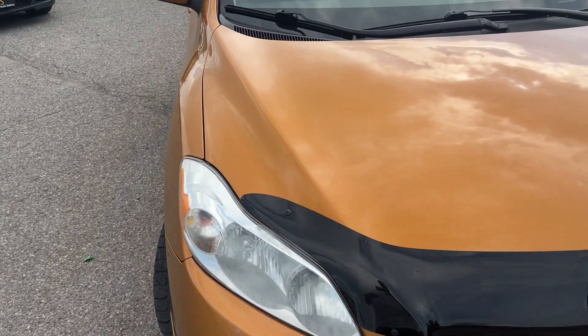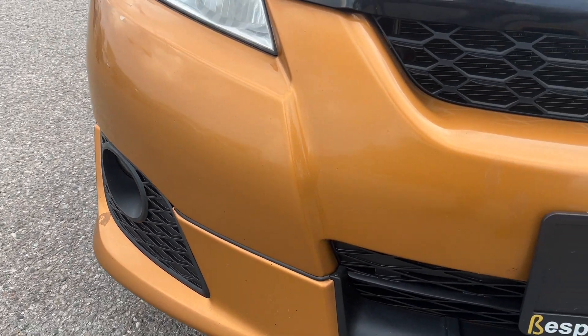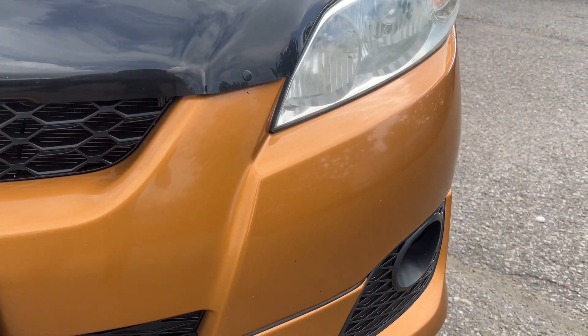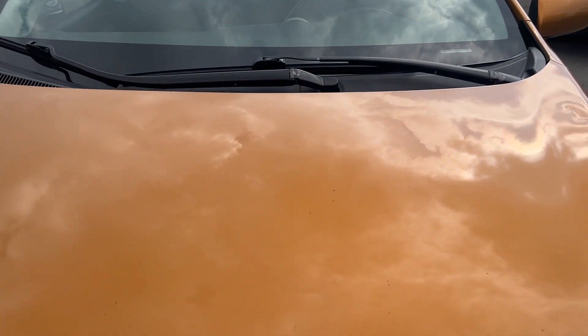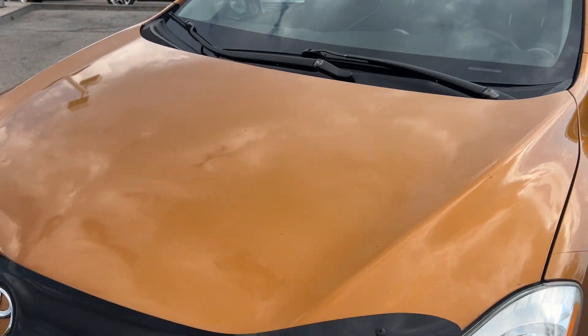Take a closer look at the car, starting up at the front here. A few little rock chips, nothing too crazy. Got the OEM hood bra on it. A few minor rock chips here and there from normal use.